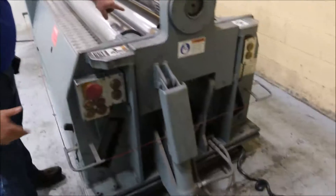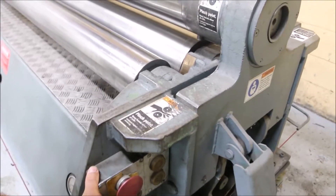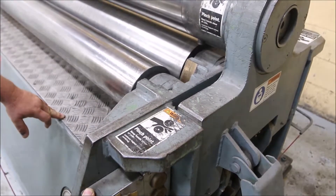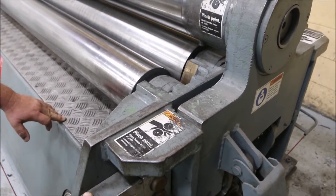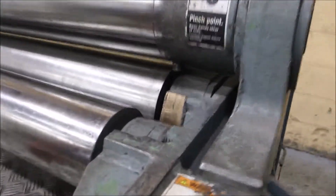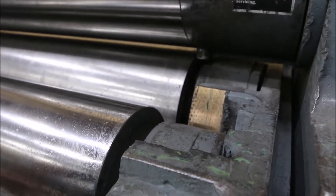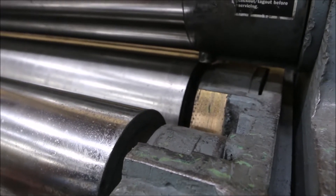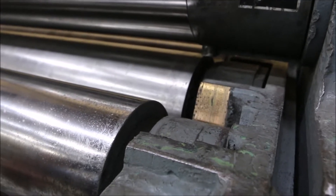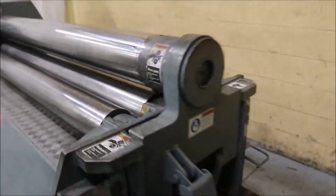Your drive roll raises and lowers also — the front roll. The front roll is centered on the floor.